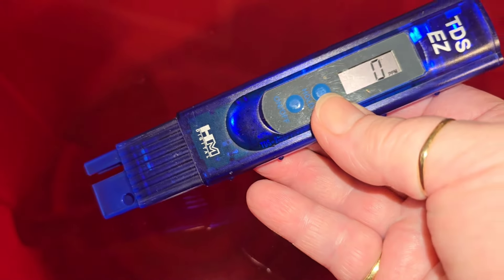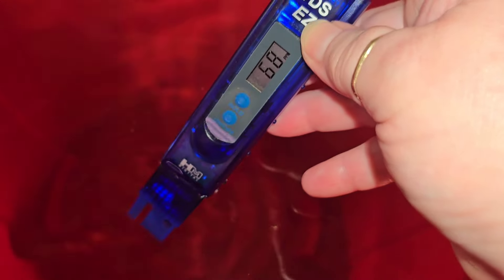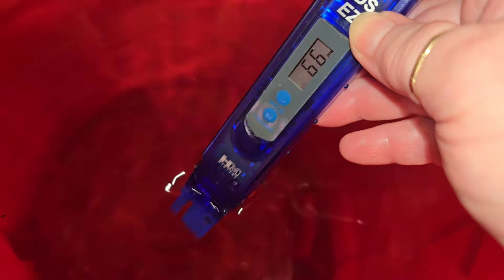We are back looking at the red garbage can that I set up two days ago to allow the chlorine to dissipate out of it. Now we are going to check the TDS reading with this TDS meter - it's cheap, you can get them on Amazon for around $15 to $20. We're looking at about 66 to 67 parts per million, so we'll go with 66. We have to keep that in the back of our head - 66 parts per million is what we're starting with.